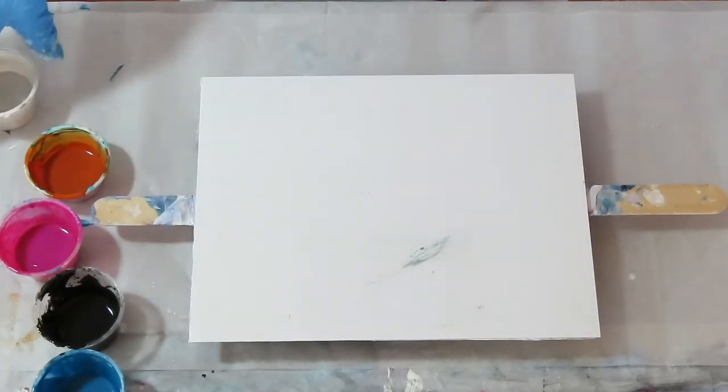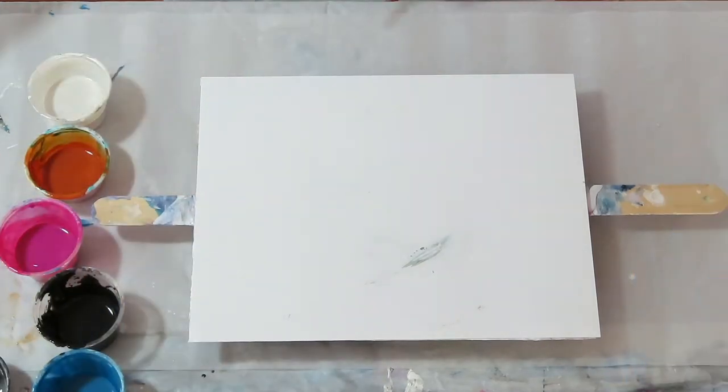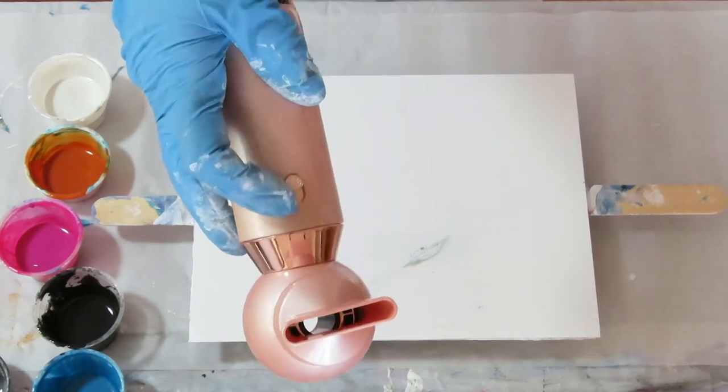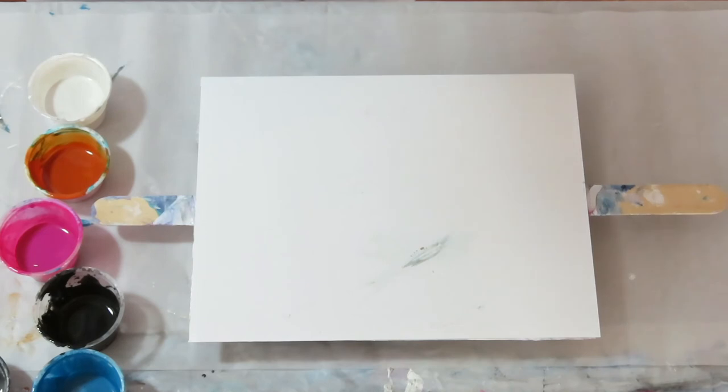Some people mix the paints with just water. I'm going to be using this hairdryer — it has high and low heat, so I just put it on low heat. The speed is the same; it's pretty powerful.